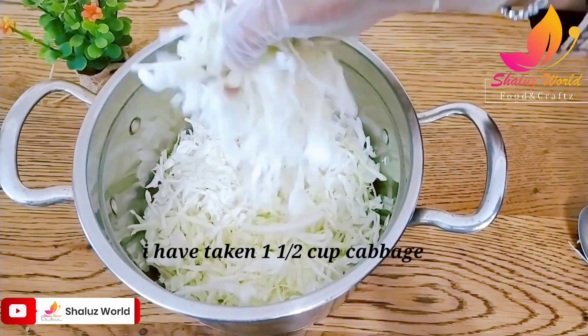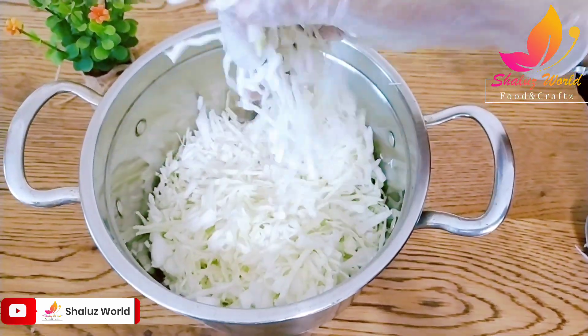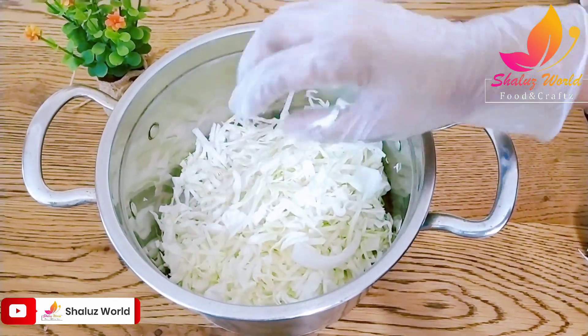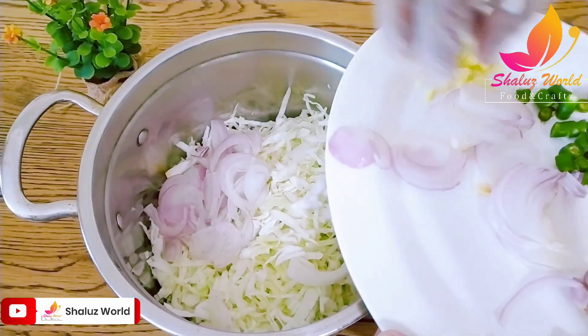Cabbage will be cut in a very nice way. It will be cut in one hand so it will be split in one hand. We add some salt.